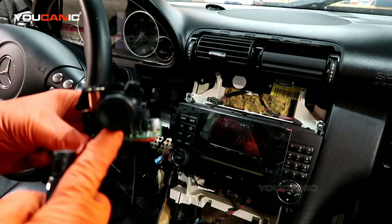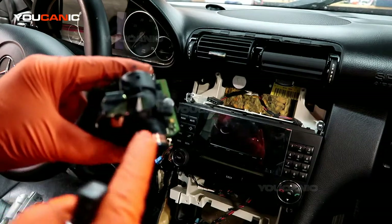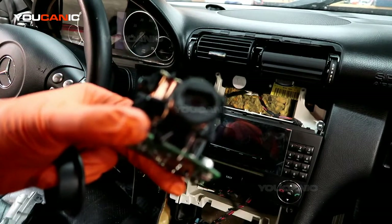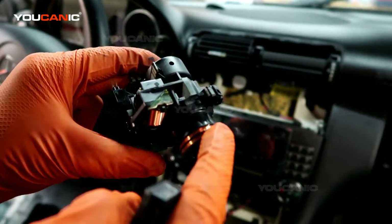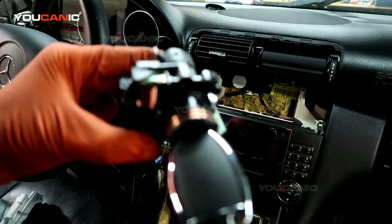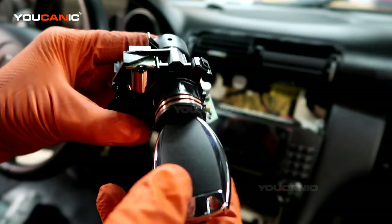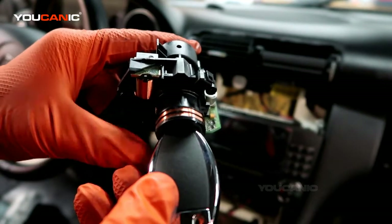The reason why that works is there's a coil that comes around the ignition switch. When you insert the key, this coil induces a magnetic field into the key, and the key has a chip inside that will respond to that and send a signal back to the ignition switch.